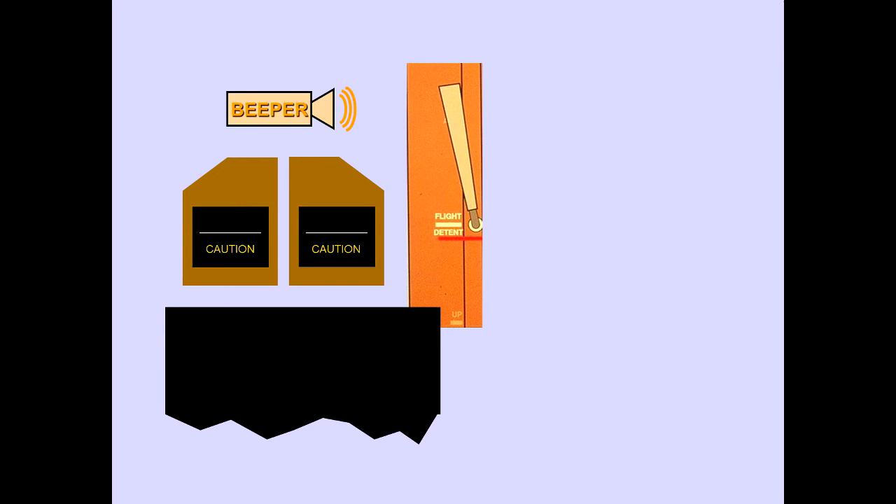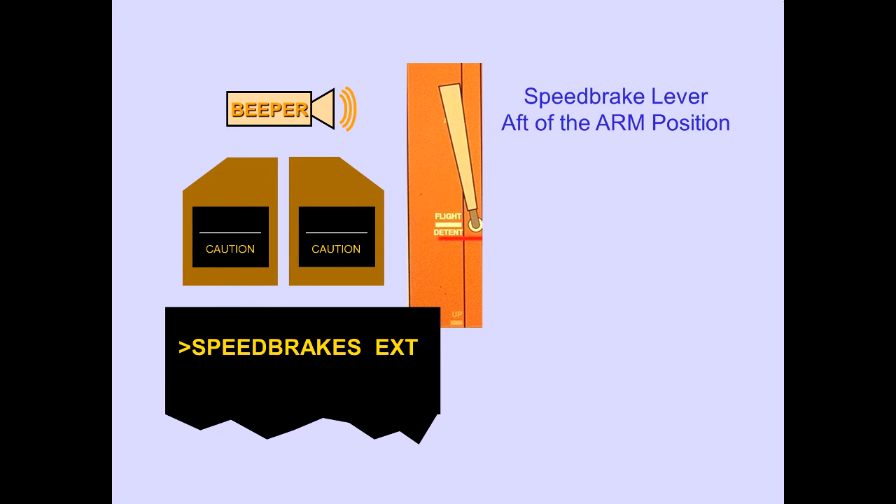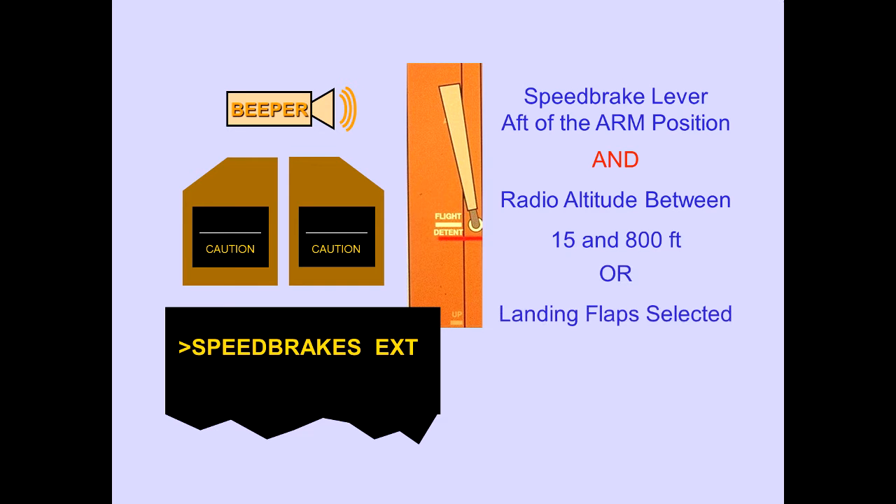The ICAST caution message 'speed brakes extended' is displayed if the speed brake lever is aft of the arm position and radio altitude is between 15 and 800 feet, or landing flaps are selected, or two or more thrust levers are not closed.